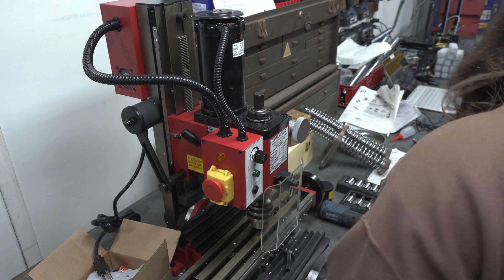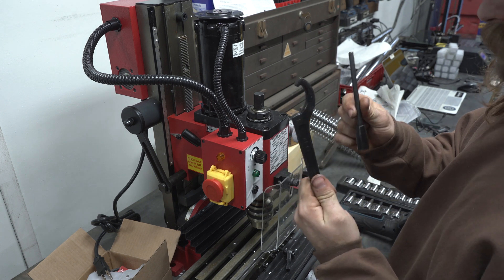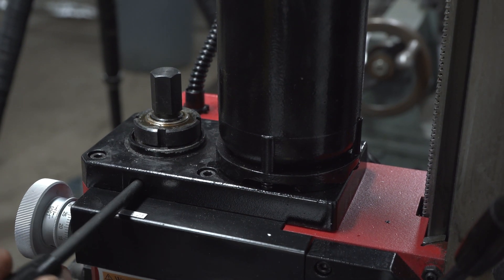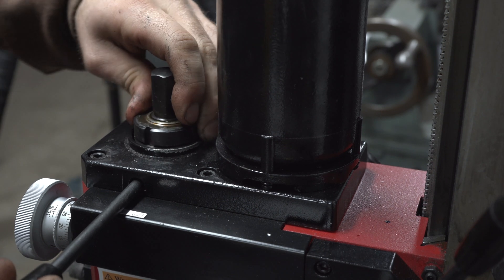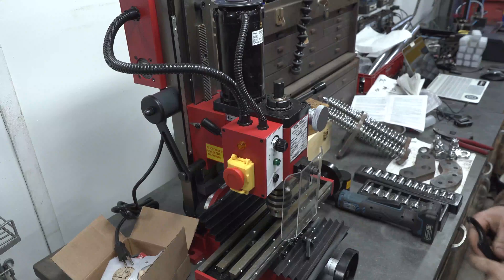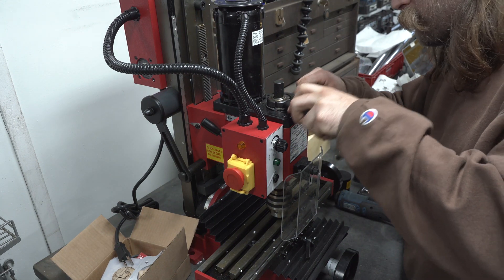Then you need the spanner wrench and this lever here that came with the machine. Right here there's a tiny hole that this fits inside of. You're going to spin the spindle until it snaps in there, holding it so that we can loosen this nut. Now that we've got this locked in here, we're going to take our spanner wrench and remove this nut.